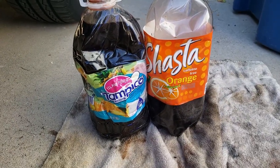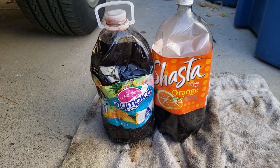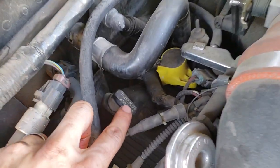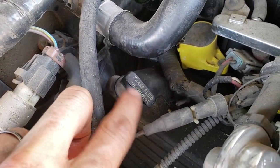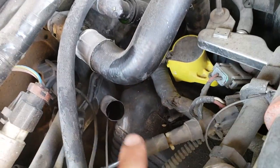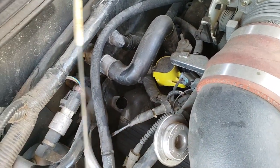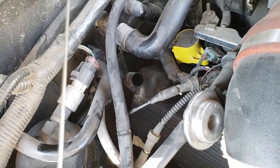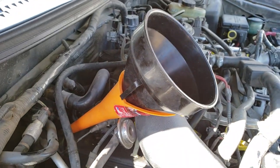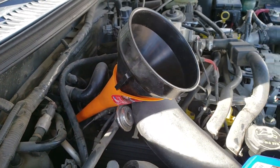Start with five quarts in the refill and then start the car and check the levels. On this car the refill is back here — it even says the type of fluid on the dipstick, which is pretty cool. You might need a couple of funnels to get in there because it's a long way. You will need about six quarts for this project — put five in first and top off accordingly.